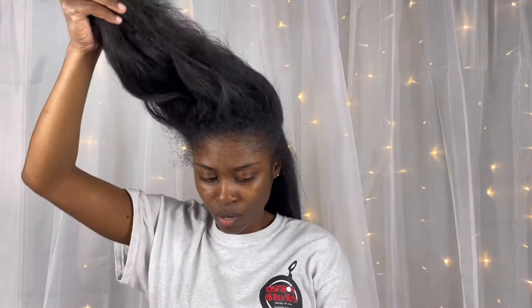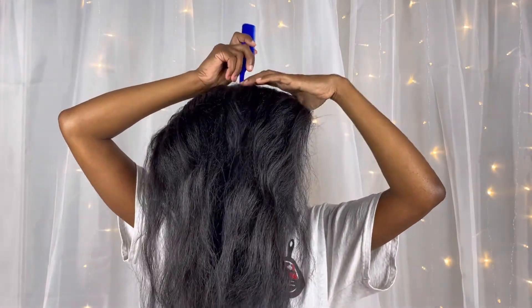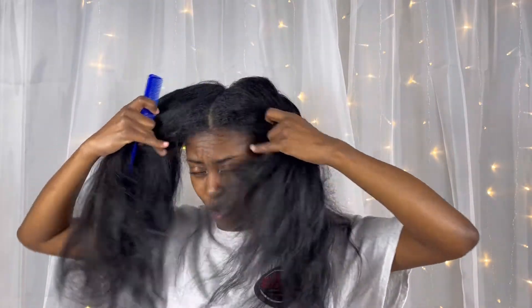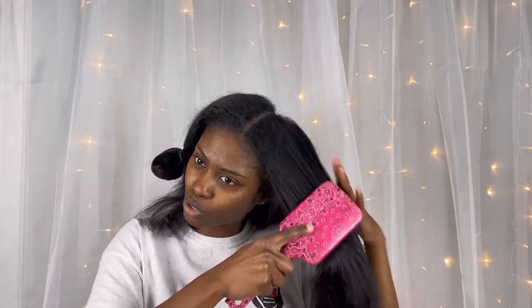I'm also sectioning this off. I'm getting my hair and my eyebrows done for our trip. I just want my hair to be jet black so when I get a blowout my hair can be black. It looks black now probably, but it's more like a number two or something.